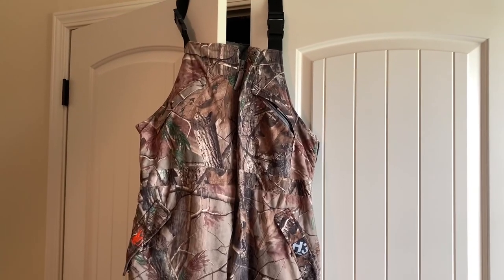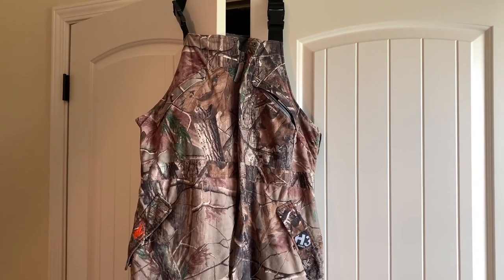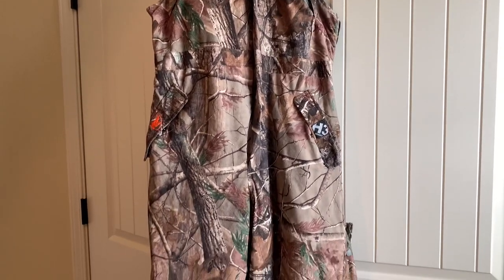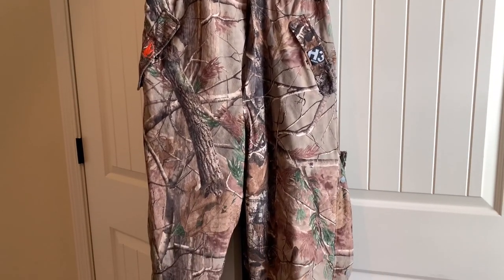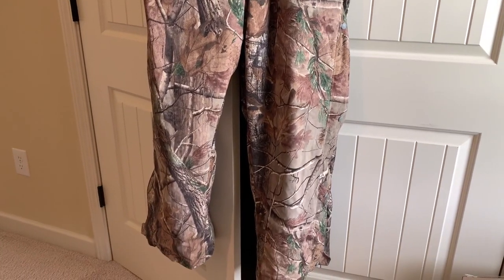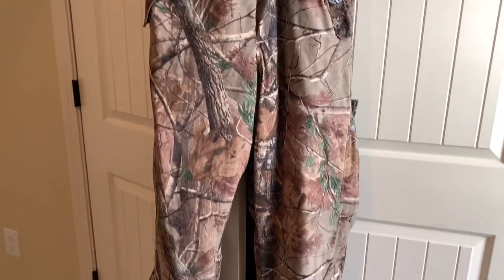Hey y'all, wanted to hop on here and give my thoughts on the Arctic Shield H3 Men's Bibs. These are an amazing set of bibs, very economical but yet very warm. My husband wears these doing barn chores and just kind of hanging around outside.